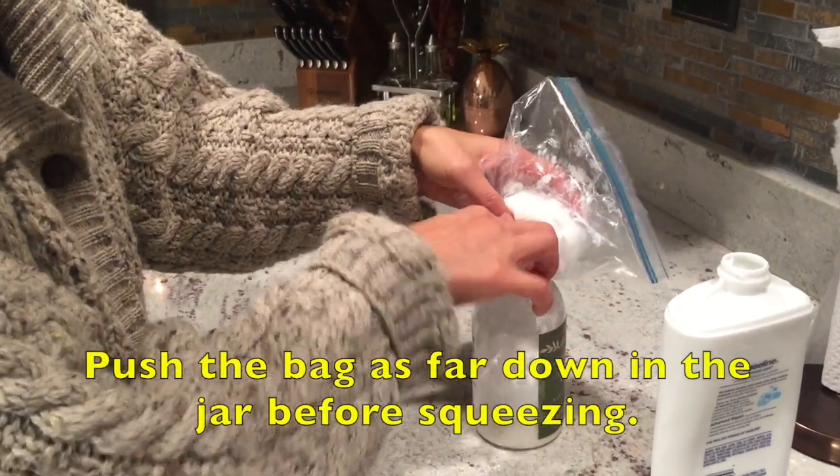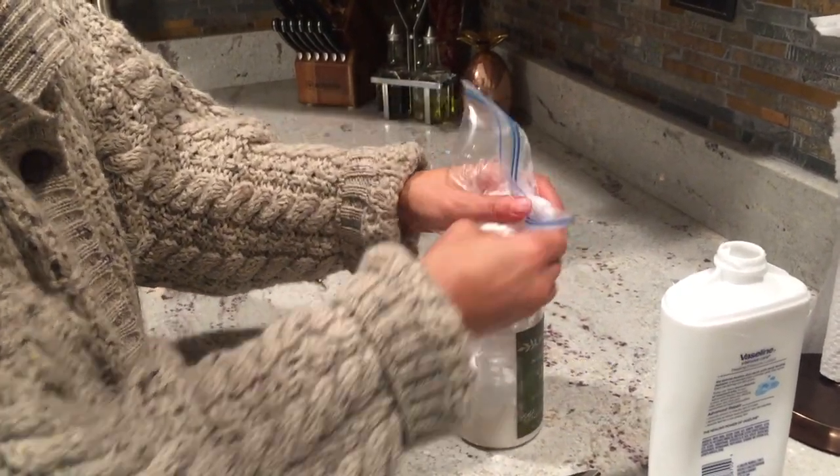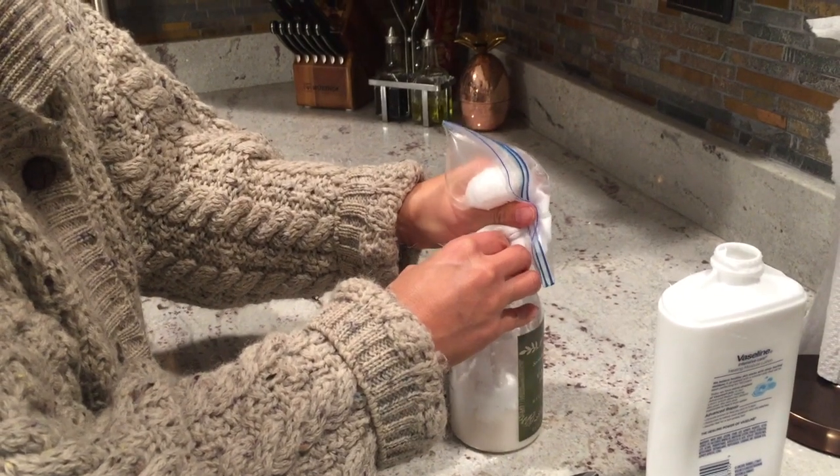Okay, all the way down. And then you just start squeezing — it is like frosting and it will go in.